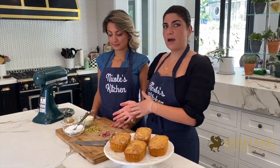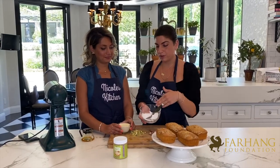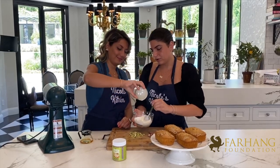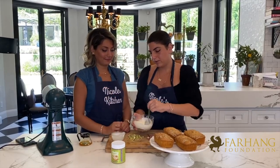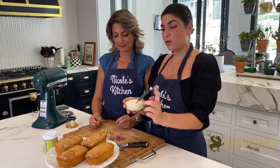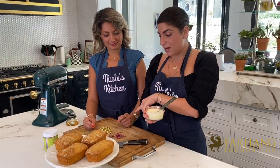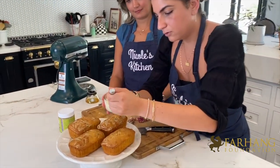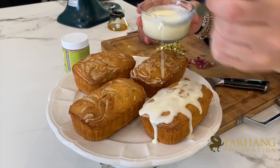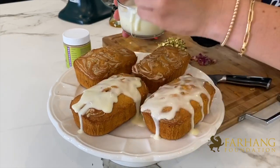Now we're going to be showing you how to make the simple icing and finish off with pistachios and rosebuds. I have powdered sugar here, and Maryam, if you could go ahead and pour the cream into the powdered sugar — thank you. You're just going to mix the heavy whipping cream with the powdered sugar and take the clumps out. Now I'm going to go ahead and drizzle the simple icing over our saffron halva cake, and then Maryam is going to go ahead and sprinkle the cake with crushed pistachios and rose flower buds. All you have to do is just nicely drizzle like so, and the cake will soak up this icing.